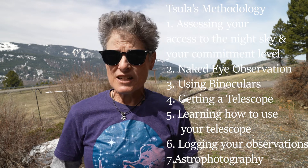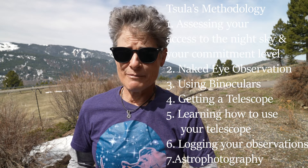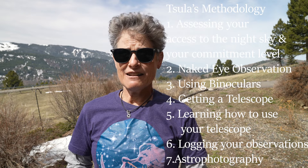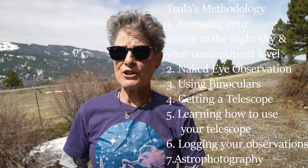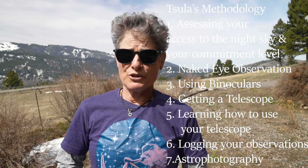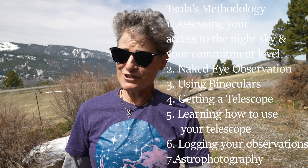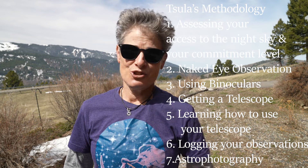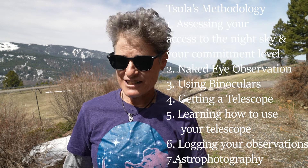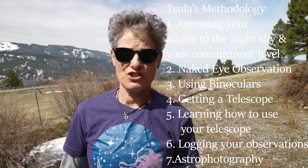Number two is studying the night sky with the unaided eye and learning the major stars and major constellations, and then getting a pair of binoculars — or using a pair you already own — and looking at some objects in the sky with your binoculars. After that, if you're still into it, you should consider getting a telescope, and in that chapter I'll discuss the different kinds of telescopes and things to consider, and provide my recommendations.